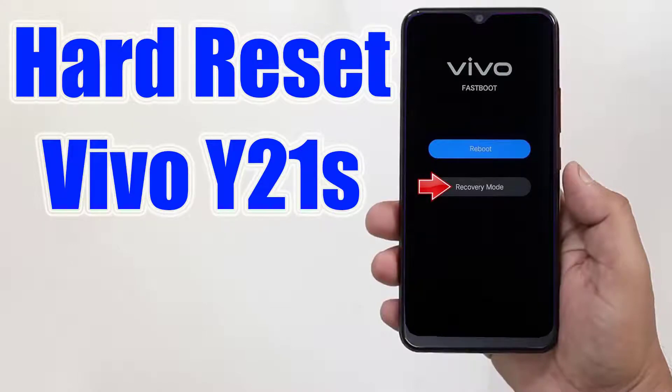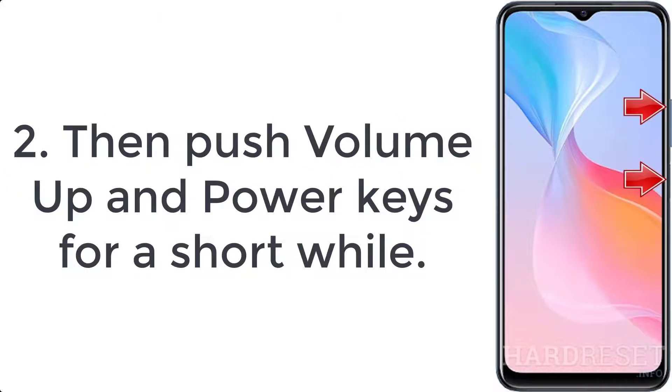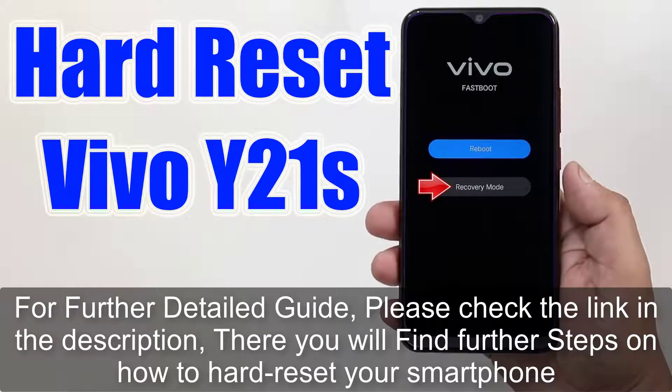How to hard reset Vivo Y21s. Step 1: press the power button for a few moments to turn off the device. Step 2: push the volume up and power keys for a short while. Step 3: let go of all buttons when fast boot mode appears.